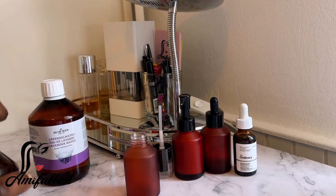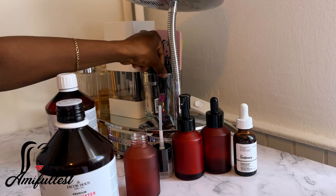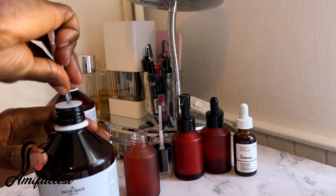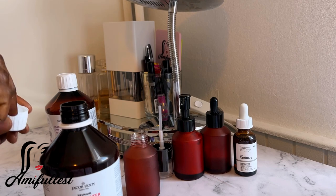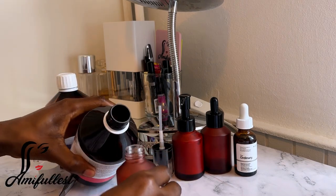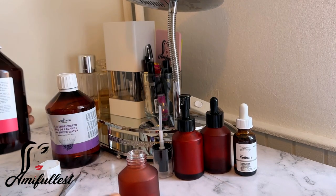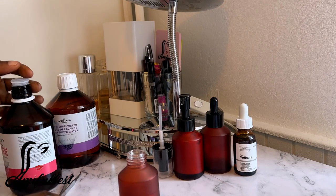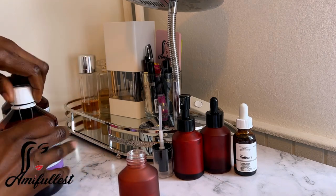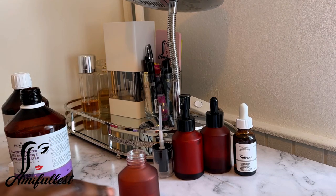I don't really measure it, I just pour a certain amount. I've already cleaned everything in here including the tweezer I'm using to take the top off so it's easier. I'm going to take my rose water and pour it into this bottle — about half, because I love rose water a lot so I use more of it. Then the lavender I just use to top it up. Because this container is small I have to do this every week — I have to refill this container again every week.